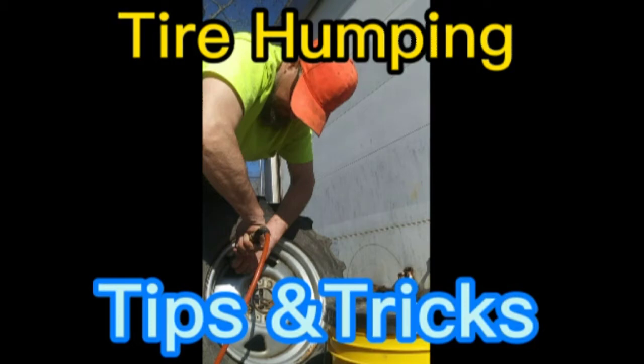I've wrestled a few hundred tires since about 1990, and this is what I've learned in those 20 or 30 years. I'll guarantee you it's five and a half minutes of your time well spent, or your money back.